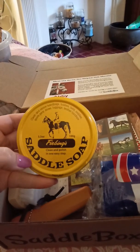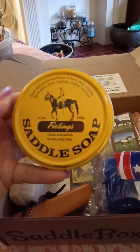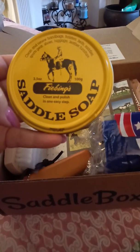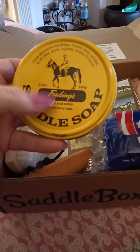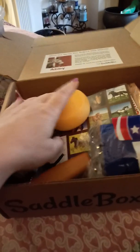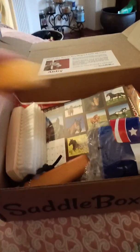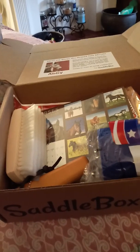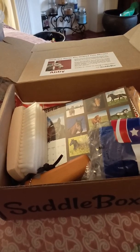The next thing is Fiebings Saddle Soap. If you are a horse owner, I'm sure you have used this at some point in your life. It's great for not just saddles but any of your leather tack — bridles, halters, reins, even your boots or leather footwear, shoes. You can use it on your leather furniture, anything. It comes as a solid compact, and you just wet the sponge, rub it on the solid, it'll create a lather, then rub it onto your saddle and buff it with a dry towel.